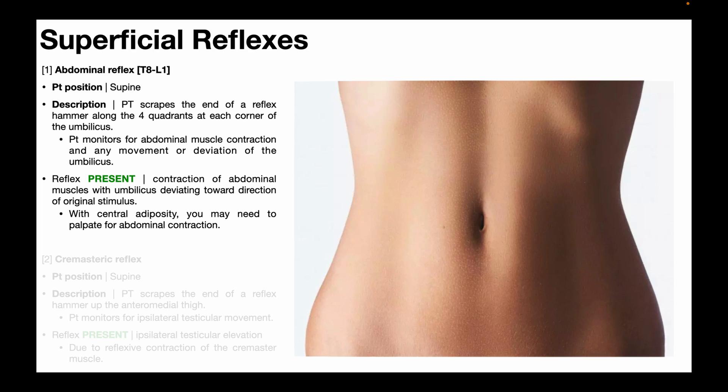In this video, we're going to be discussing the first of the major superficial reflexes, and that is the abdominal reflex, which looks at the integrity of nerve roots between the levels of T8 and L1. Because this is a reflex that operates through the spinal cord, it helps us determine the integrity of both the sensory and motor components of those nerve roots.